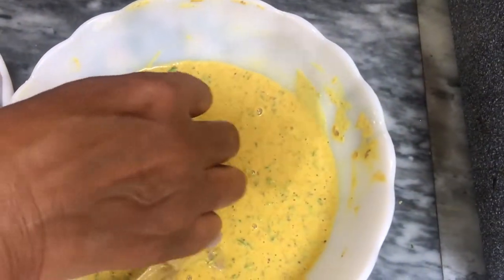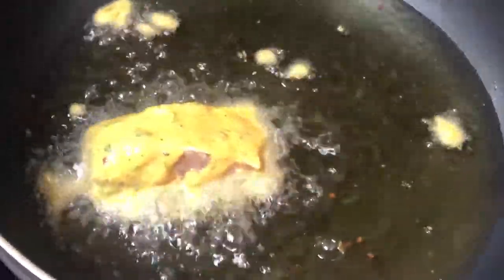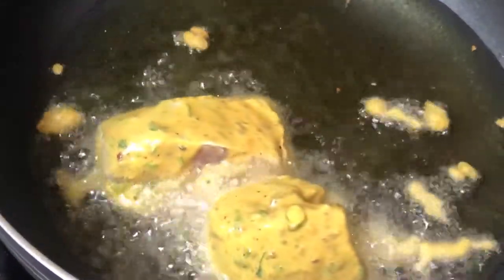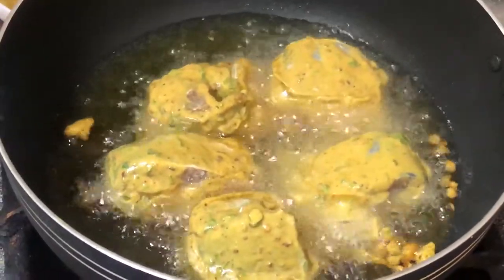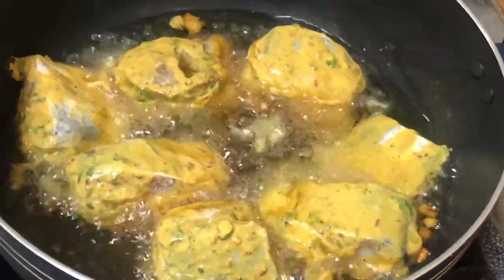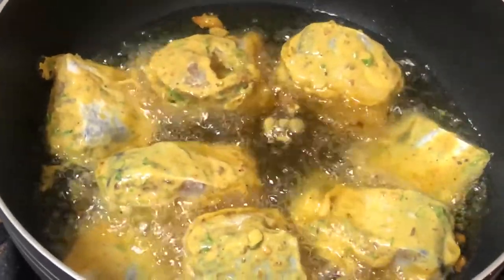I am going to fry the bell for 2-4 minutes. I will fry it for 2-4 minutes, but I can't change the side of the pan.